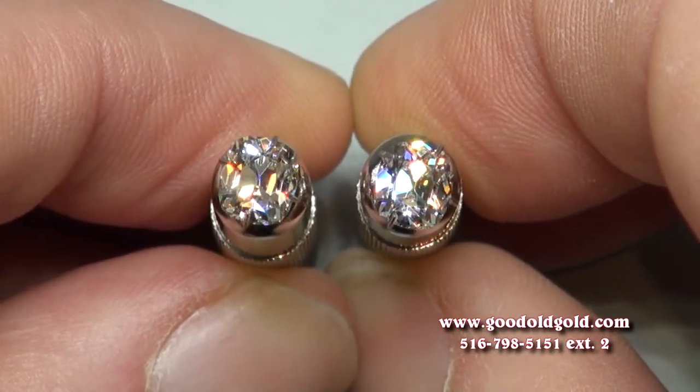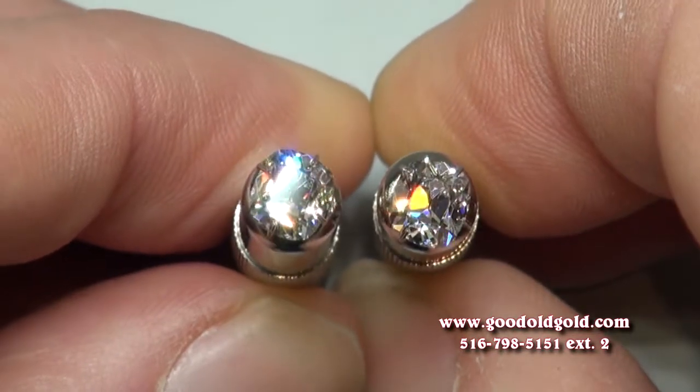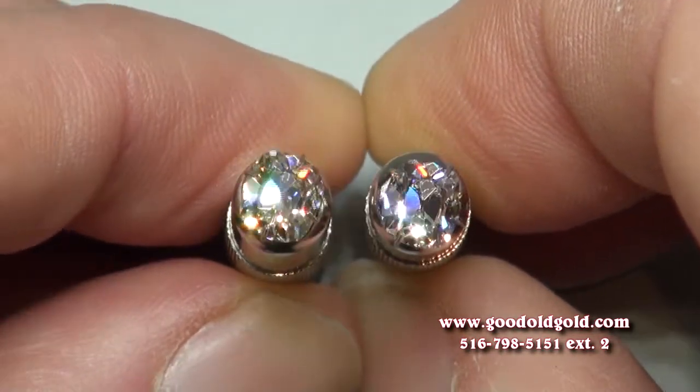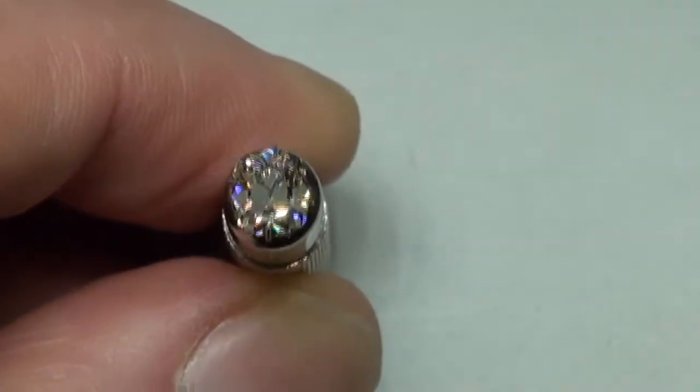Whatever you decide to go with, you've got some beautiful, beautiful choices here. Thank you for watching — I hope this has helped. We'll be in touch by email. Bye.